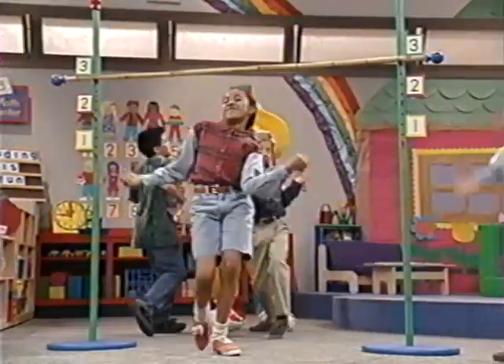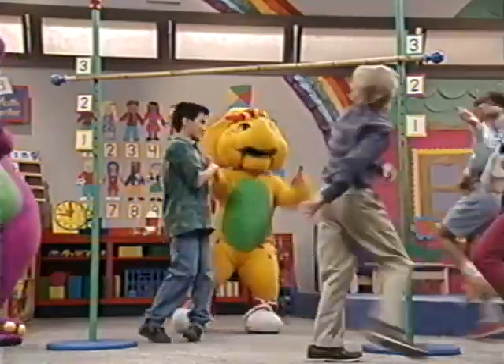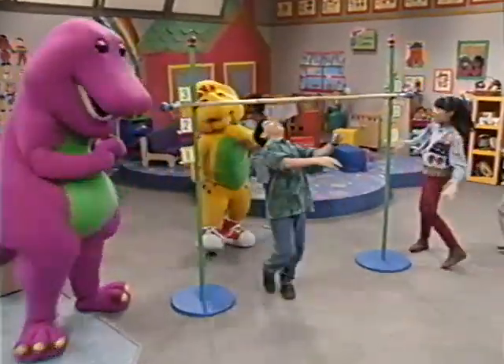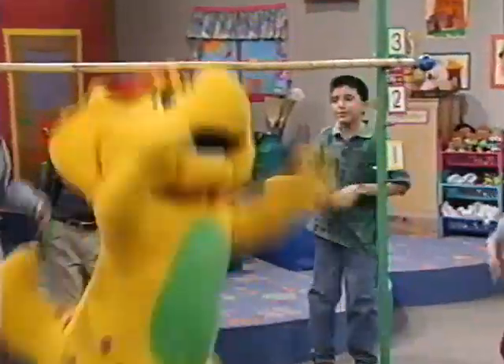We love to do the number limbo. We love to do the number limbo. As we go under, we see the number is set at number three.